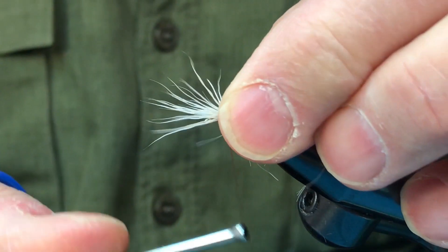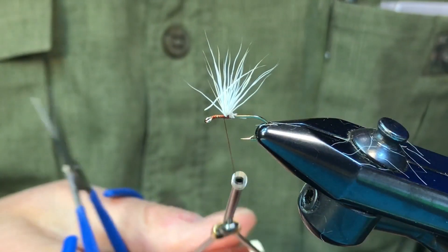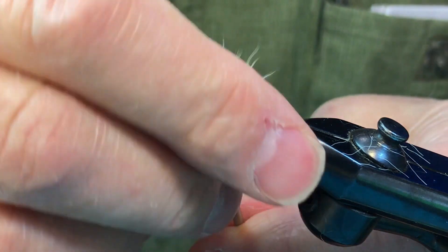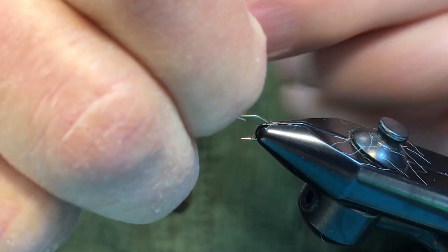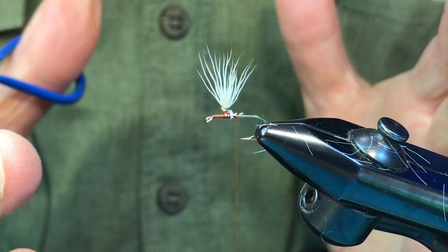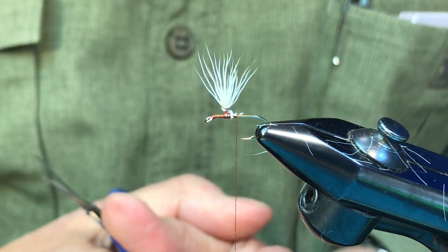See how many wraps it takes to put this in place: one, two, three, four. We'll cut that off. Then to stand it up: one, two, three — and it's standing up straight. See the difference? It takes about three times as long to wrap the thread with calf body hair. The deer hair post is done — a lot quicker, a lot less effort, no stacking involved, and you've got an acceptable post made out of deer hair.